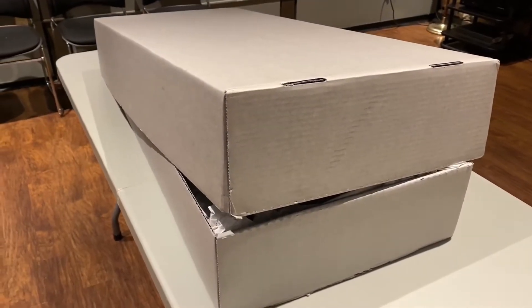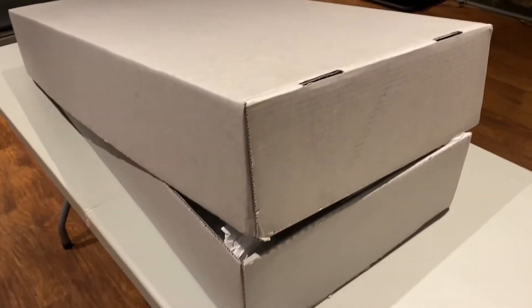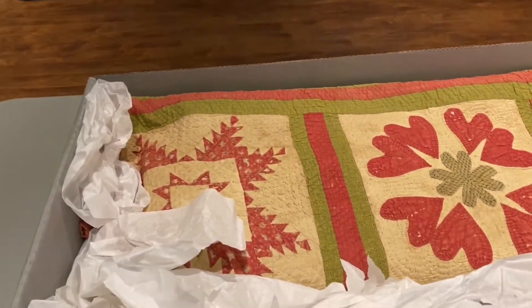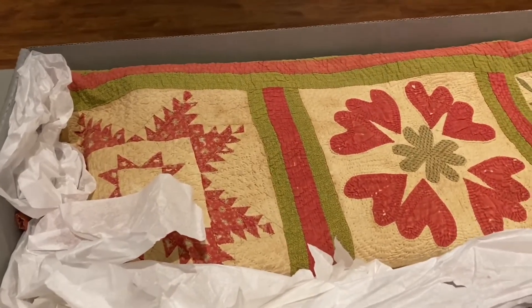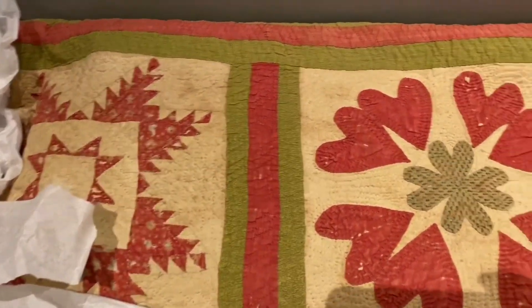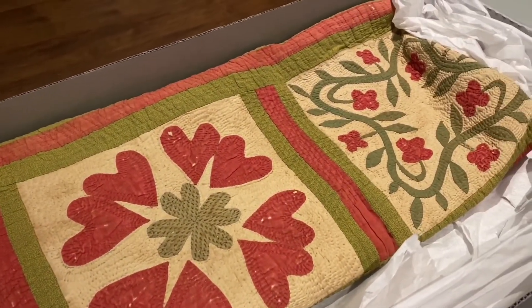I feel like this is an unboxing like they do on Instagram, and this is very exciting. What quilt are we going to find in here? Our first quilt is this lovely pieced and appliqued quilt. I'm going to tell you a little bit more about it once I get it unfolded.